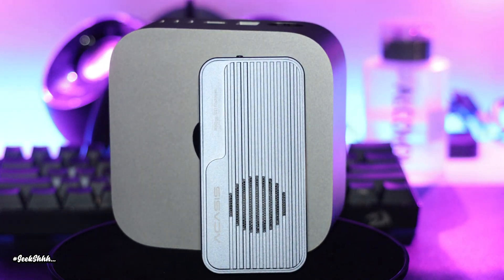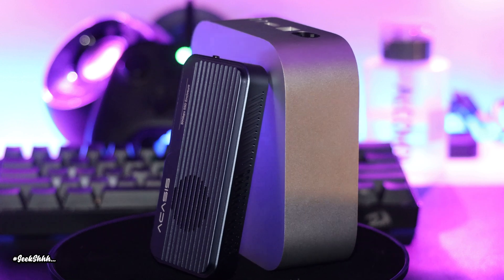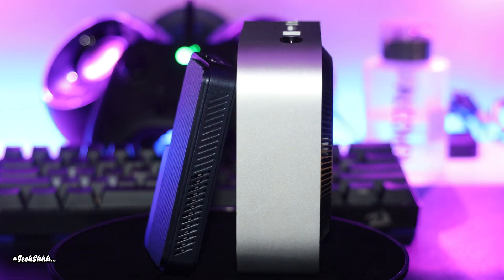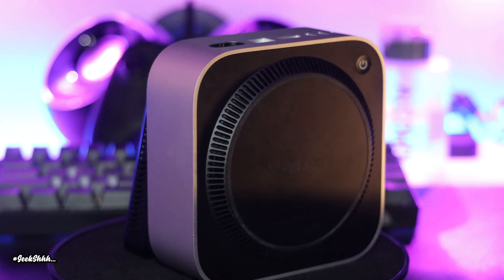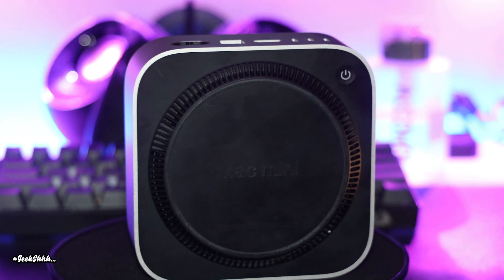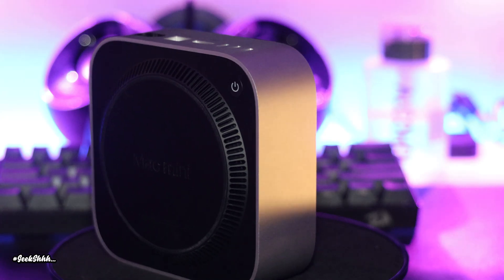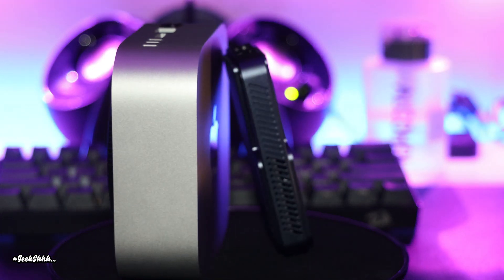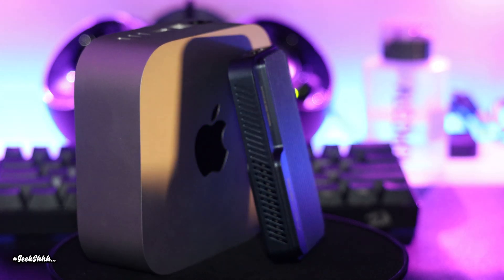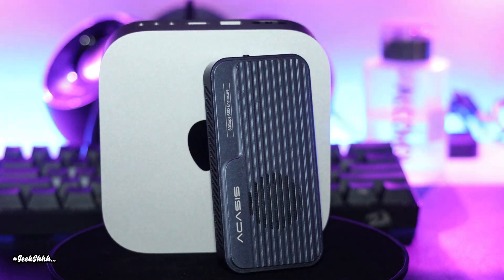All in all, the only gripe you could possibly have about this enclosure has to be the price — it's going to cost you over $200. But at the end of the day, it's 80 gigabits per second. You're not going to find too many Thunderbolt 5 enclosures out there, especially at this high quality. So make sure you click on the affiliate link in the description if you want to pick yourself up one, and I'm pretty sure you'll be pleased with the results.